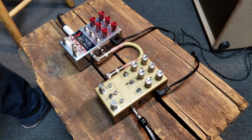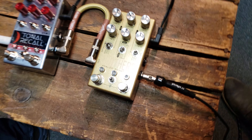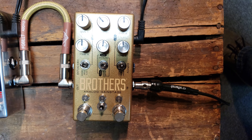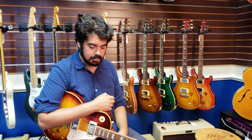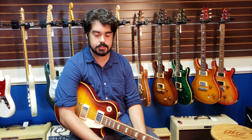Hey guys, Curran back here at Garrett Park Guitars. We're looking at some new pedals that we've got in the shop today, and in particular we're looking at the ones from Chase Bliss — which I'm sure if you've been keeping up on your pedal news, you know these guys. They're nothing too brand spanking new but they are very cool. Today we are looking at the Brothers Gain Stage in particular, and to be honest this is one of the coolest drive pedals I think I've played in a while.